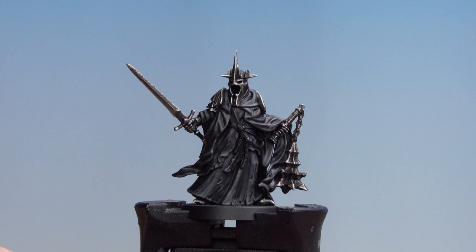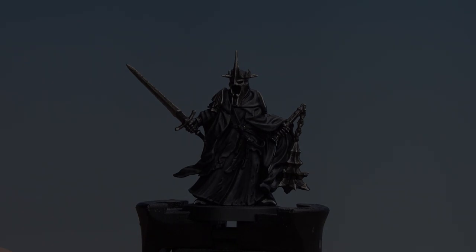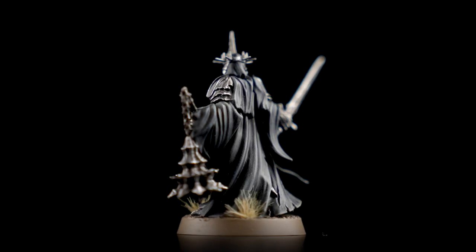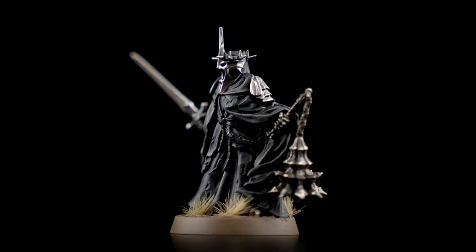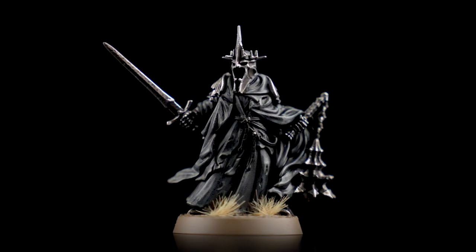With that last highlight applied, all that's left to do now is base the Witch King in a colour scheme that matches your army. With the Witch King of Angmar now painted and based, he's ready to lead the legions of Sauron against the Free Peoples of Middle Earth.